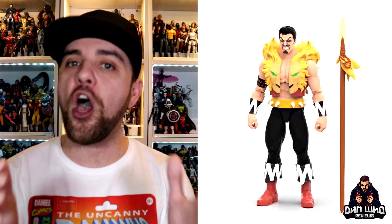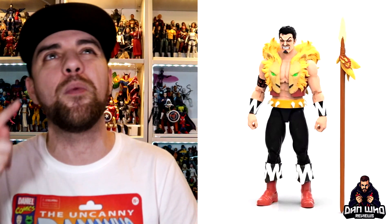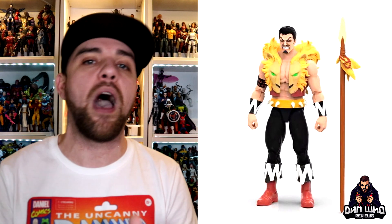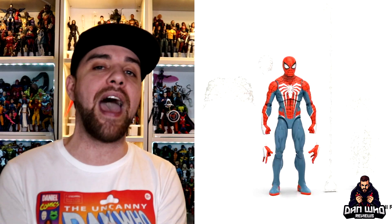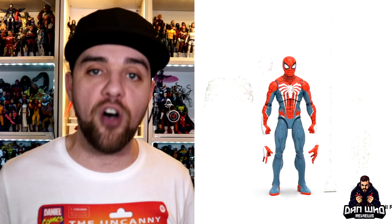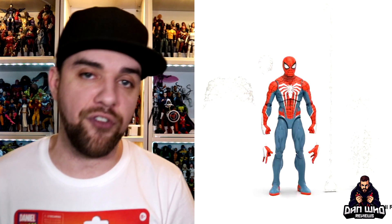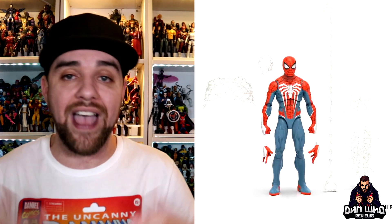Next up they revealed a couple of store exclusives. First is a Walmart exclusive: Kraven the Hunter in his Spider-Man animated series colours. I would love for this to be on the retro card but plastic-free packaging will probably kill that hope. We are also getting a brand new PS4/PS5 Spider-Man on the new Renew Your Vows body with toe articulation and pinless joints. The previous version was decent but hard to get on the aftermarket, so lots of people will be grateful for this upgraded version. That's the two exclusives.